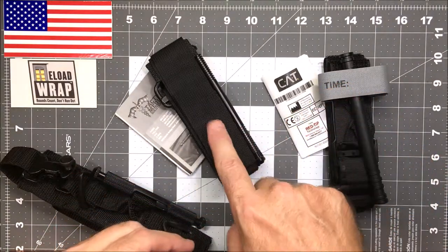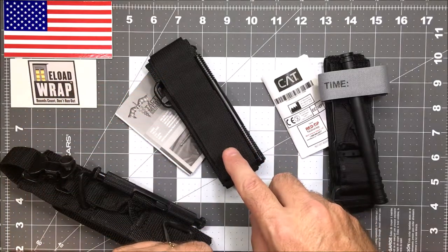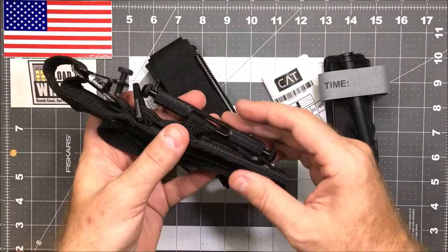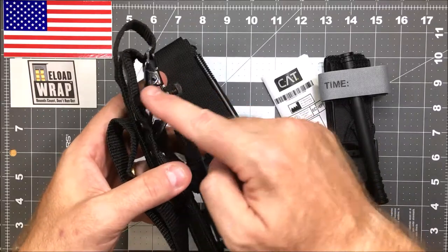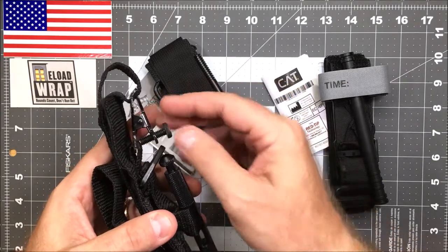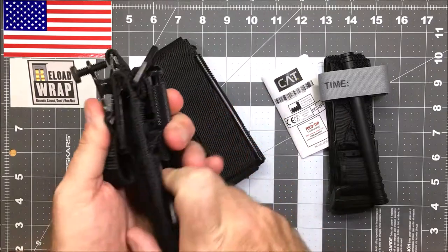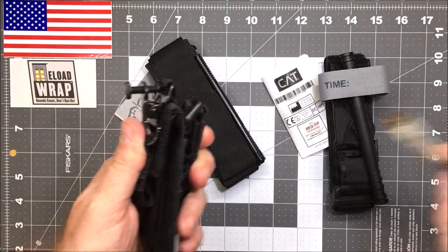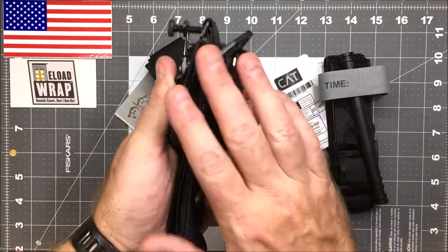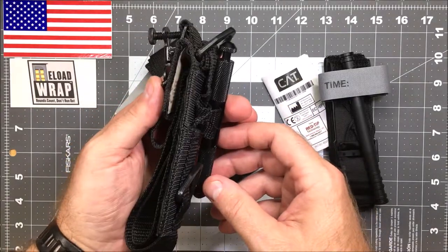I've been carrying the Gen 4 SOF-T W for several months now without any issues. On the Gen 1, you can see the wingless straps and everything, but there's this big protrusion here which they've rendered obsolete. That makes the entire rig super thick — we're talking about two and a half inches wide — and there's no way I could figure out how to EDC this, so I got rid of that one.